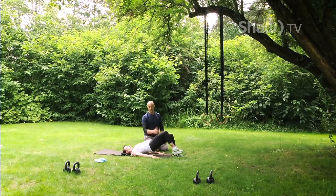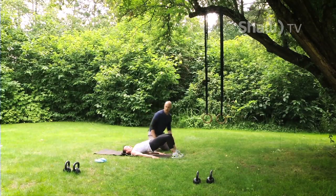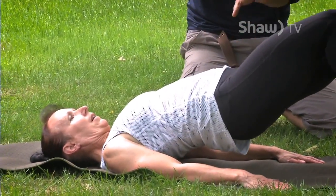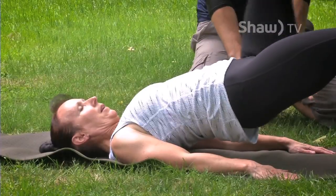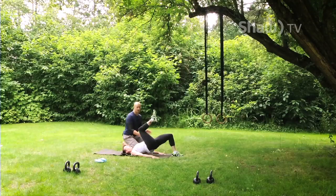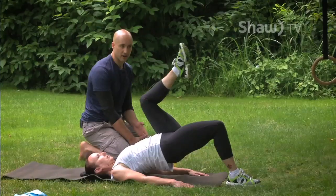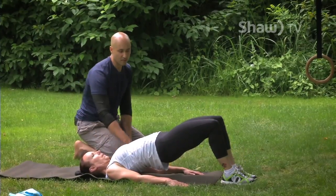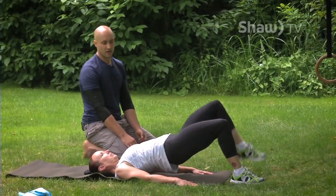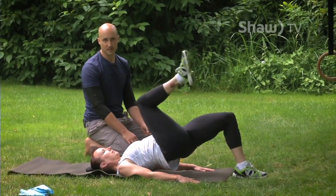Come back down and alternate sides. The two things to look out for are that your hips overall don't drop towards the ground — you stay that nice straight line — and that you're not tipping side to side. We'll go eight per side. Take your time; make sure whatever leg stays on the ground, you really squeeze that glute hard. This will activate your glutes as well as stabilizers for future exercises.